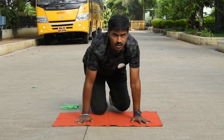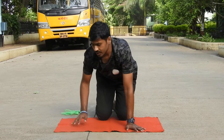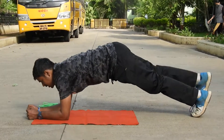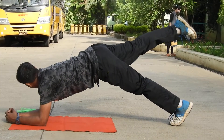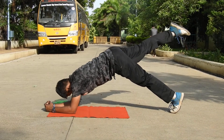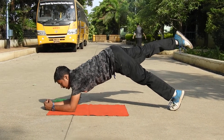Now the next one is leg rise. So let's see how to perform a leg rise. This is the basic position of leg rise plank. Now the other leg.